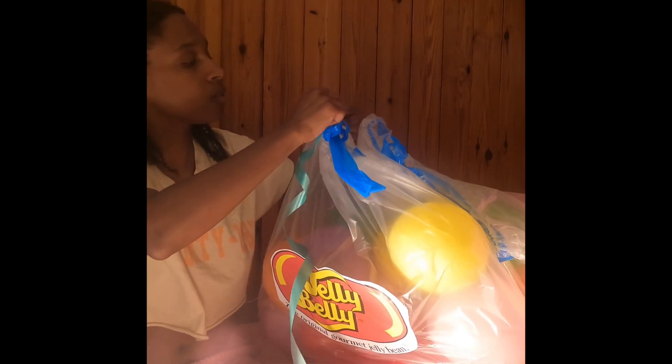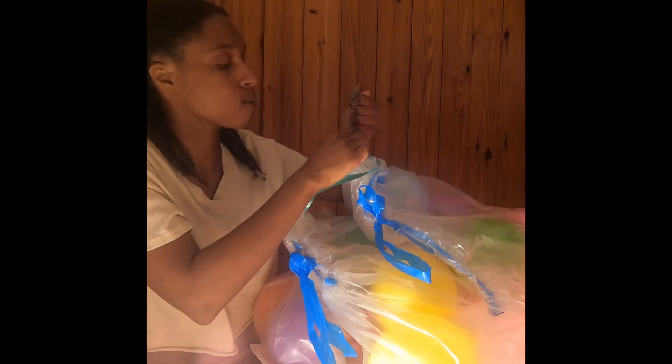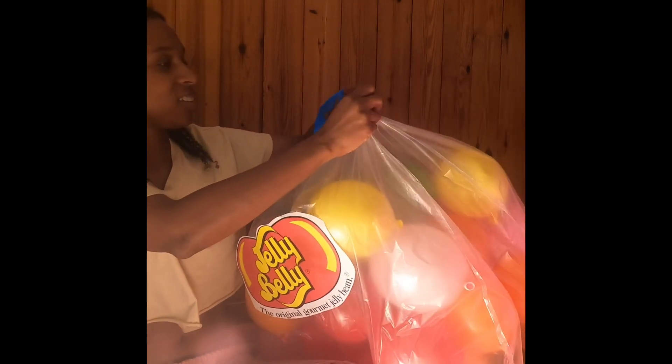Now the next step is to take the ribbon — I chose green because green is my favorite color. I'm taking both of the trash bags with the Jelly Bellies inside, putting them together, and poking a hole through the bag so the ribbon can go through and connect to the other bag to make our straps. Once you put the ribbon through both bags, you tie it in a knot so you have your straps to fit on your shoulders. Then do the same thing on the other side.